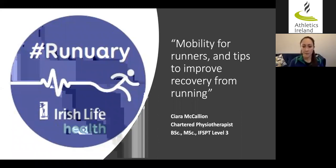Hi everybody, my name is Ciara McAllian. I'm a Chartered Physiotherapist. I work with Athletics Ireland for the last probably seven or eight years. I'm also a runner myself, and today I'm going to talk to you about mobility for runners and some tips to improve recovery from running.